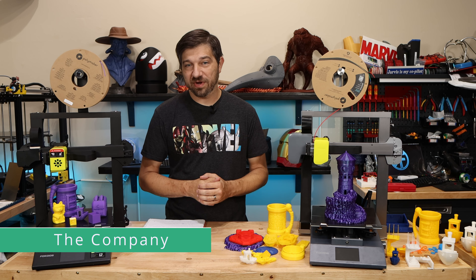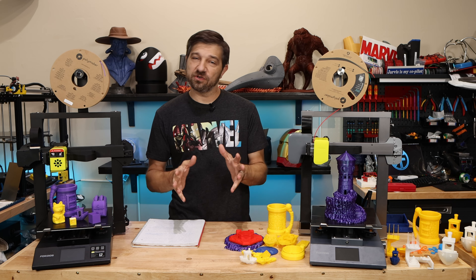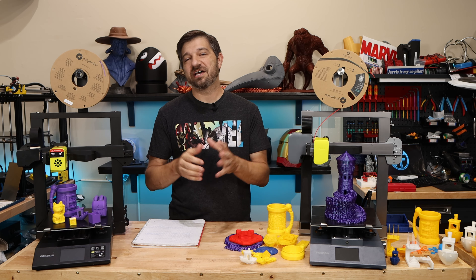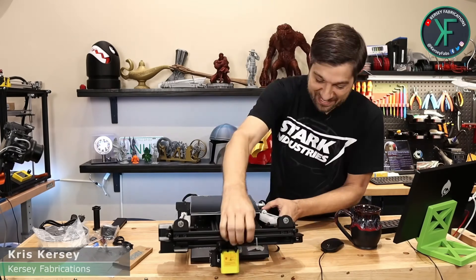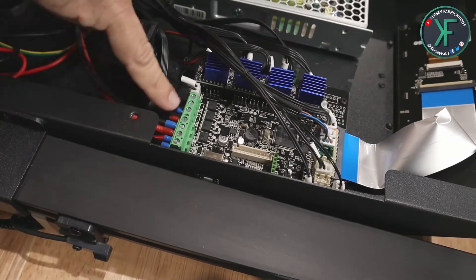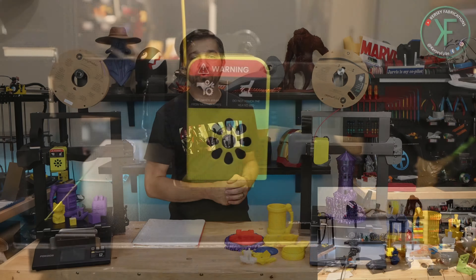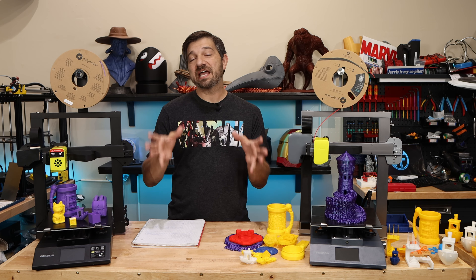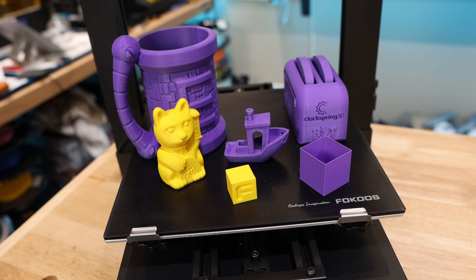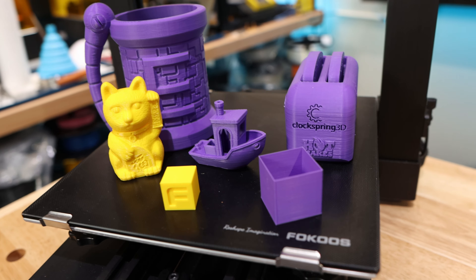Let's start by talking about the company Fokoos and their original Odin 5 F3 printer. I was first introduced to Fokoos about 10 months ago when I received an email to take a look at this printer. I did a live stream unboxing and test print back in November of 2021. Since then I haven't used it a whole lot, but I have pulled it back out and done a few more test prints. I'm overall very pleased with how it prints and how easy it is to use — easy to assemble, and the prints just work.